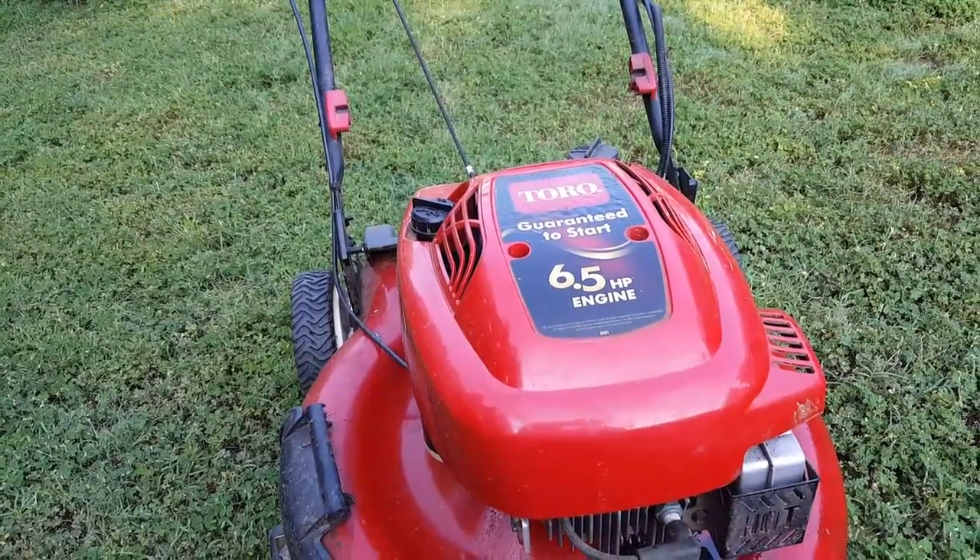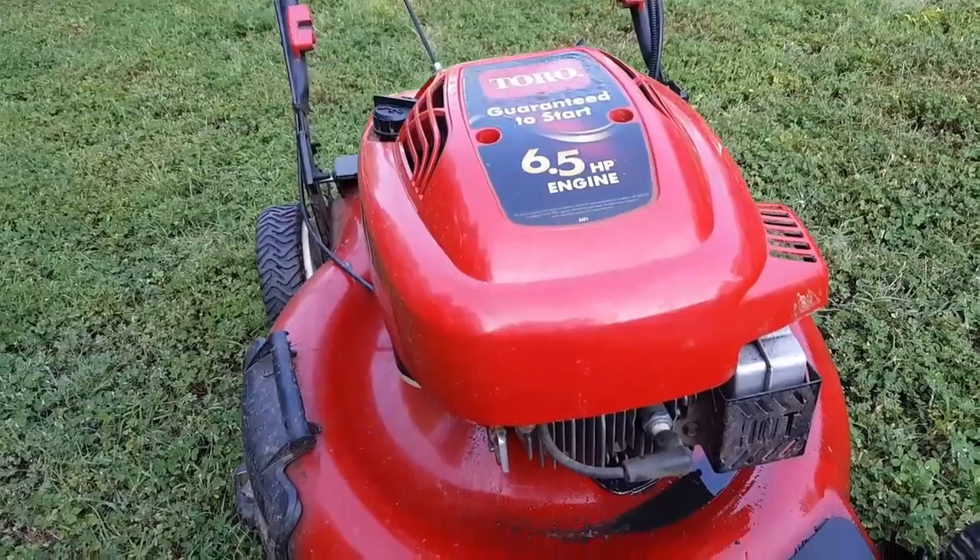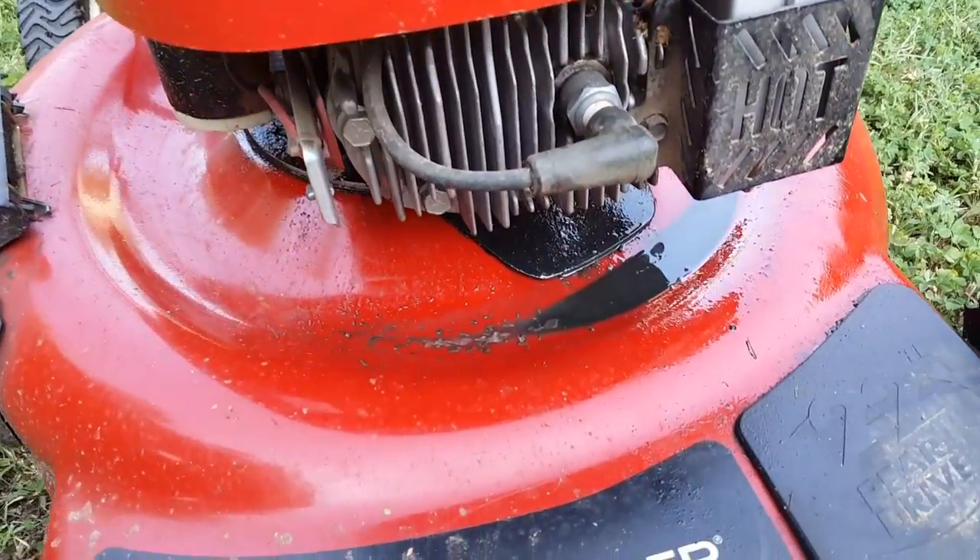What's going on guys, and thanks for stopping by my channel. The project for today is this Toro lawnmower.